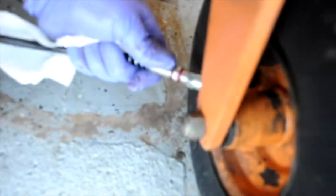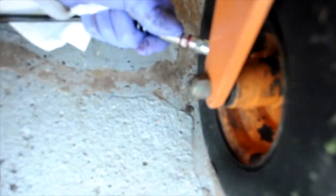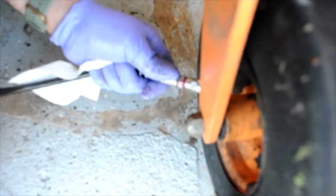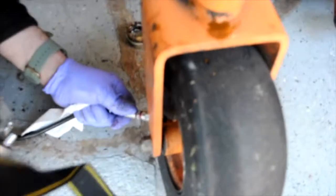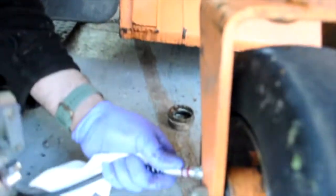So now we're greasing these caster wheels themselves on their little axles. We'll just keep pumping grease in here until we see some grease come out on the little axles.